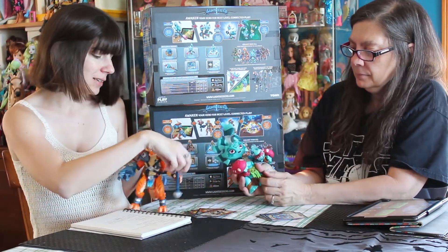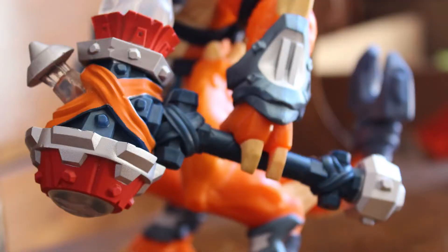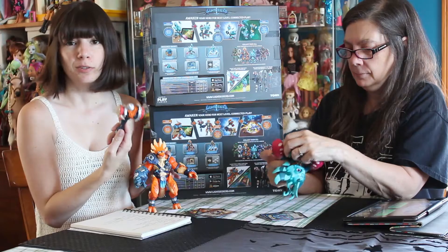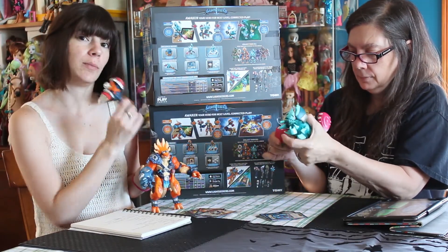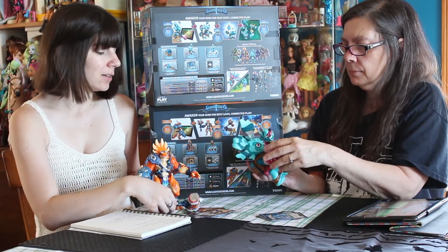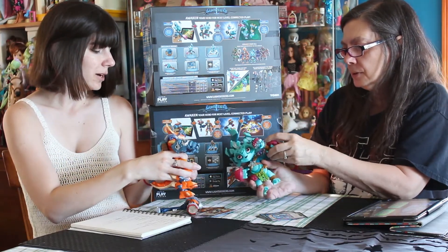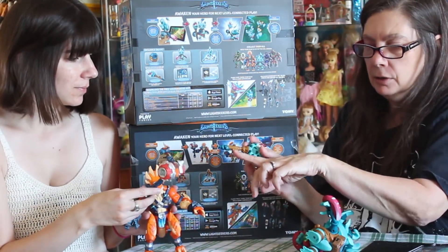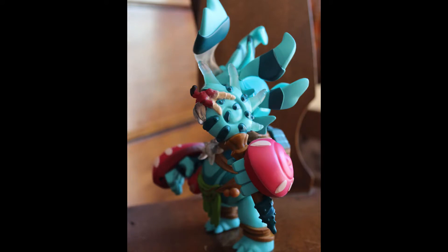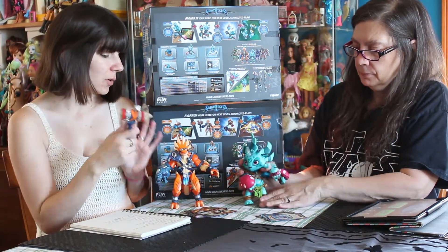They have weapons, so Jax doesn't have to have the weapon attached to him — you can take it off. This is Jax's Nitro Hammer, and it does special things in the game. These weapons are interchangeable between characters, so while you get the Nitro Hammer with him in his starter set, you can put it in Korra's hand. There's a latch on it because it's got a little sensor on there. Korra's weapon is the Aqua Dart Crab, but as I said, these are interchangeable — Korra could use the hammer, Jax could use the aqua darts.